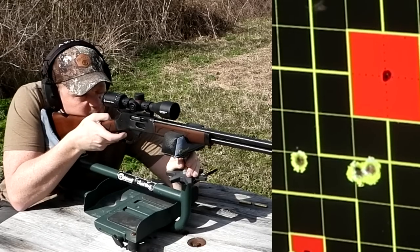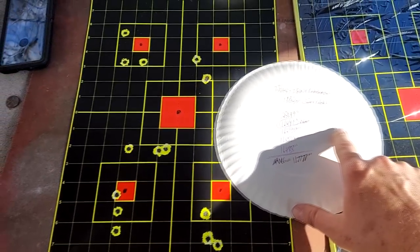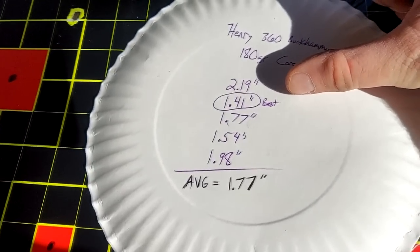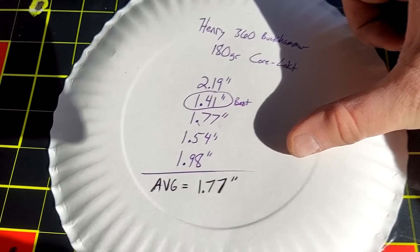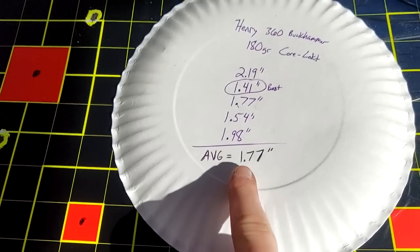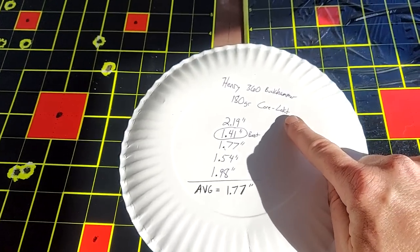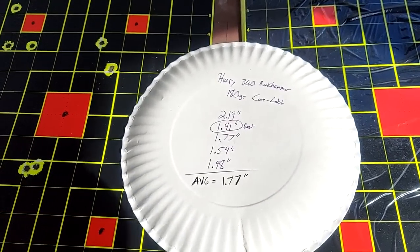Alright, here's how we did — not quite as good as I thought when I was back at the bench. 2.19 inch, 1.41 inch group — that was our best at 100 yards — 1.77, 1.54, and 1.98, with our average being 1.77 inch group at 100 yards. Those 180 grain Core-Lokts out of my Henry 360 Buck Hammer lever action.